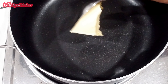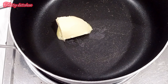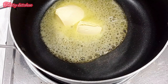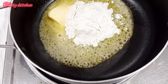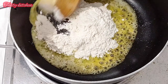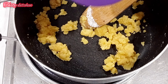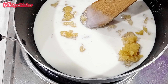We are going to add white sauce to the pan. We will add butter and butter. We will add palm piti. We will add the butter and palm piti. We will add fresh milk to the butter.